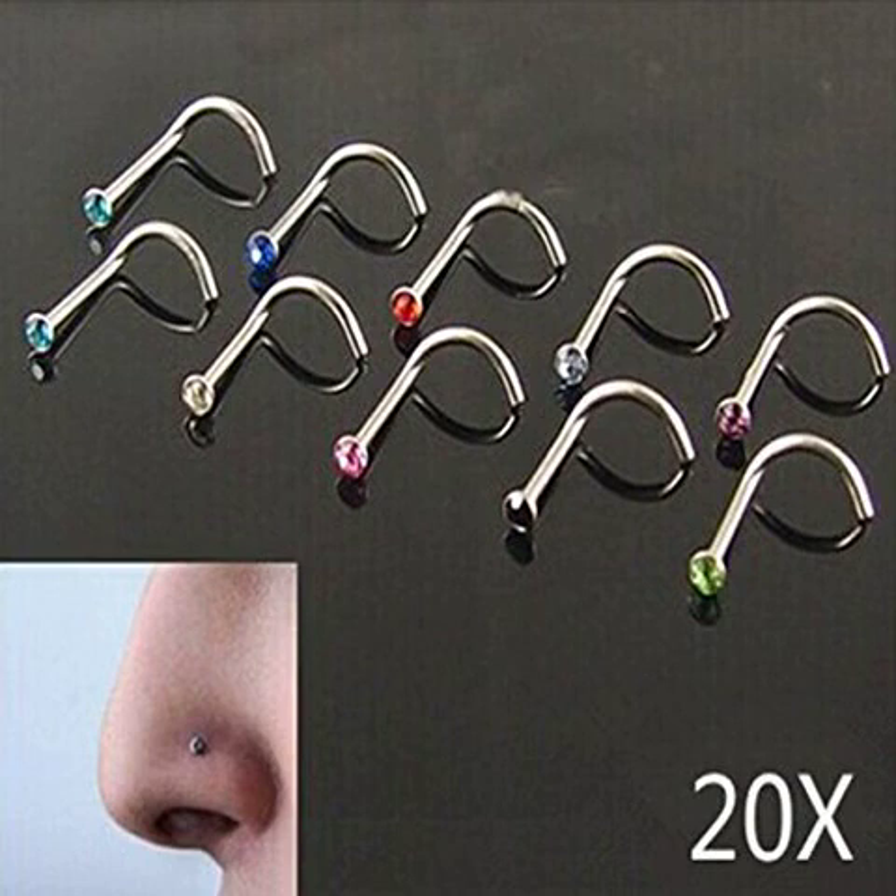TinkSky 20 PCS Nose Screw Studs Rings Rhinestone Crystal Gem. This item is a fashion and attractive nose stud, which is made of titanium steel and rhinestone. Top luster makes you beautiful and elegant, and it is painless and safe to wear. It is suitable for both man and woman for use on different occasions like parties or banquets — wonderful to go with it. Nose studs will be sent in random colors. Material: titanium steel. Size: 10-2mm.